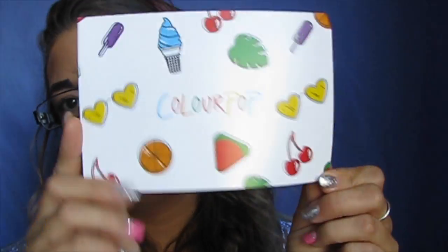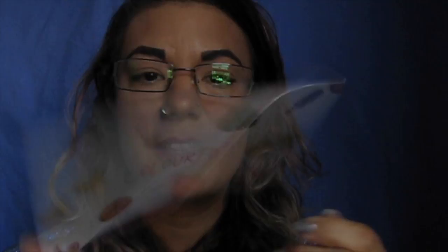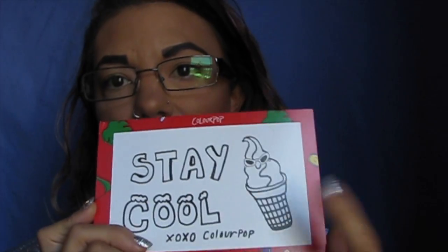If you guys want to see all the fun super shock shadows that I bought, just keep watching. So first is the Colourpop pamphlet — I like this one. It says 'stay cool' and I like the ice cream design. Colourpop had a new color line come out for their super shock shadows because they hit six million followers on Instagram. They brought out six new colors that I really wanted to grab, though two were sold out already.